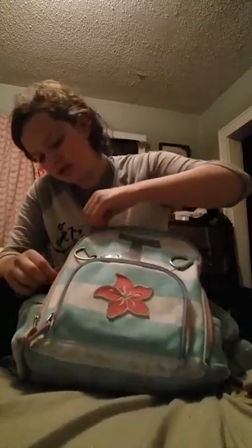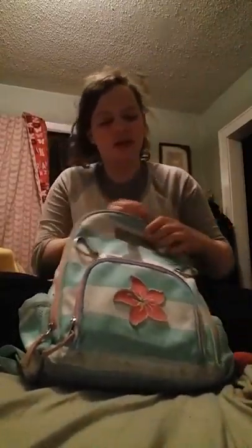Now let's go to the big main part. This is where all the glorious stuff is. It has this little clippy thingy that's probably on every backpack, but I don't use it — it's just in there and it's about to fall off. So this big main compartment is like where you'd put all your notebooks and stuff, and this is where all my main dance items are.